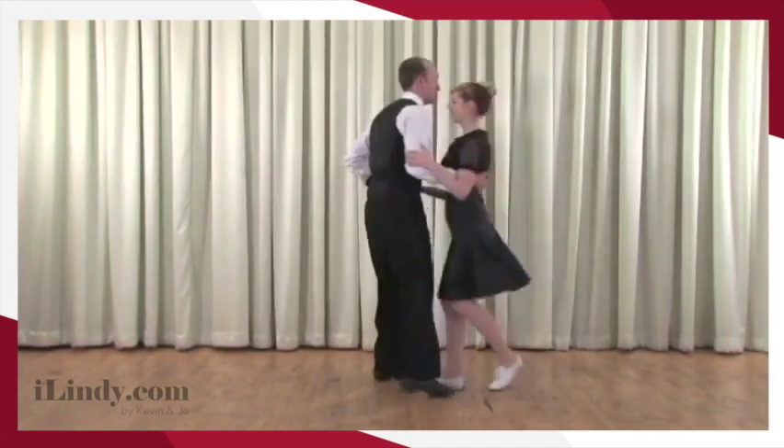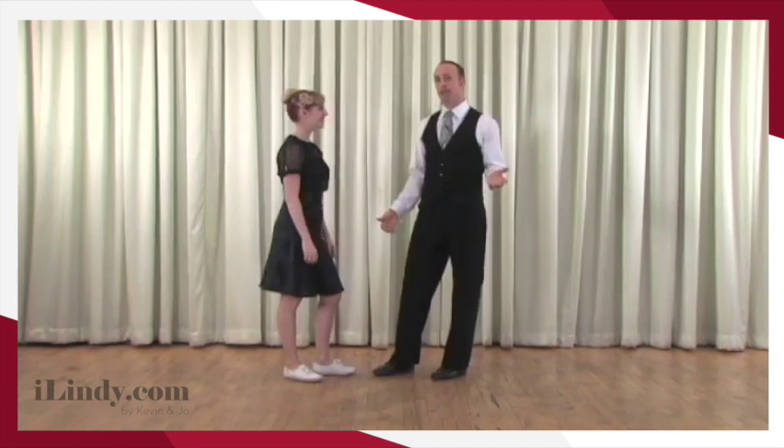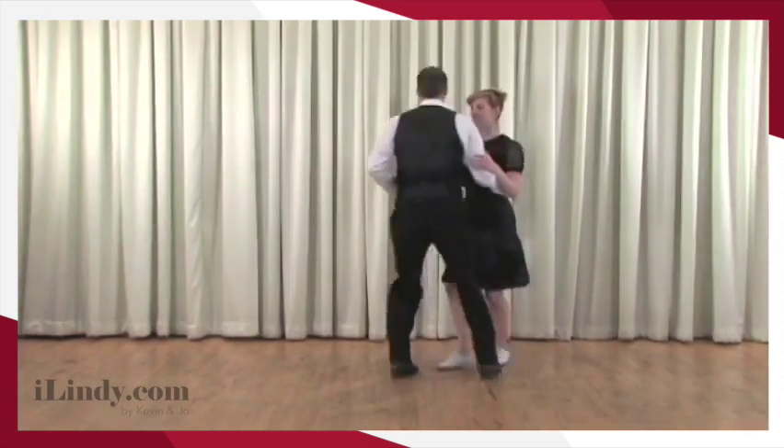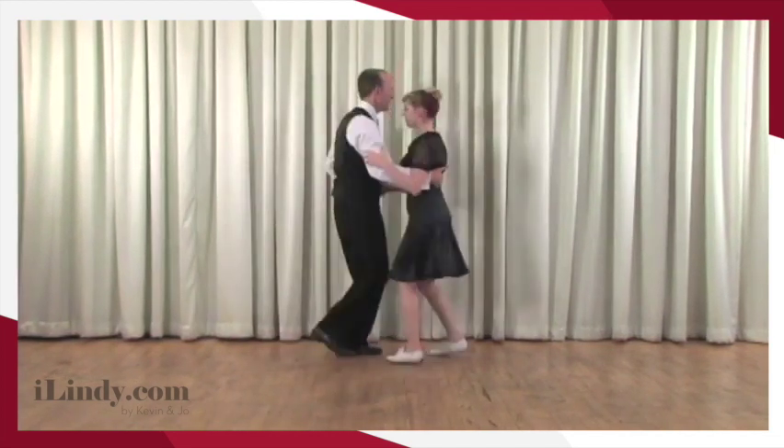This is one, two, three, four, five, six — rock step, step, step. And now, since you already know the other triple step footwork, you can do the same thing. A rock step, and then a triple, and a triple. And a rock step, and a triple, and a triple. And a rock step, and a step, step. And a rock step, and a triple, and a triple. And a rock step, triple.